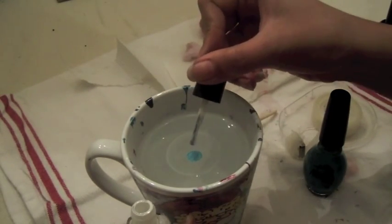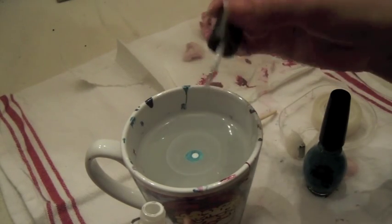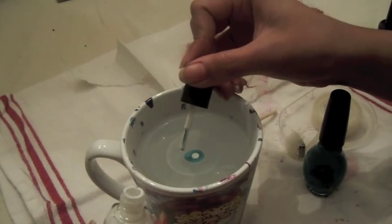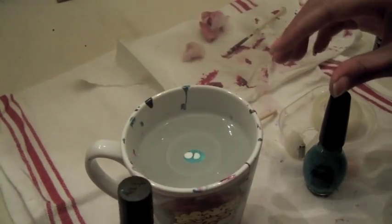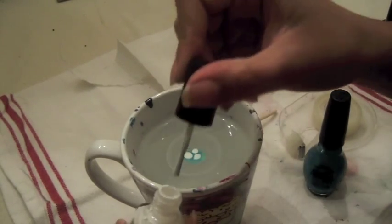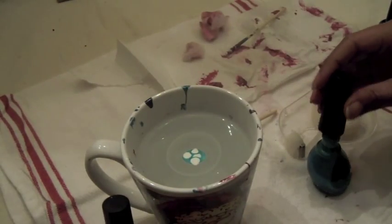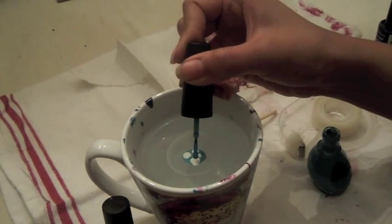And just alternate between the two or three colors. Be creative guys, you don't have to follow a certain pattern.